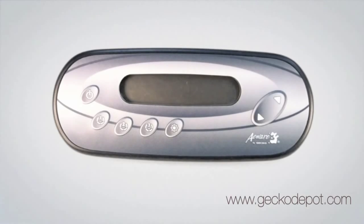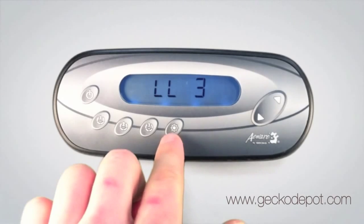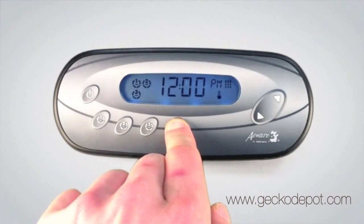We're going to see how to set the clock on the NK450 topside control panel. The first step is to get into the user menu. Press and hold down the program key for 5 seconds. The program key has a check mark on it. If you don't have a program key, the light key is going to be the one that you'll do a long press on in order to get into this menu.